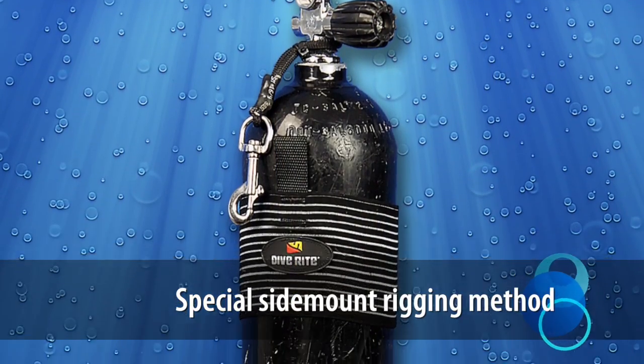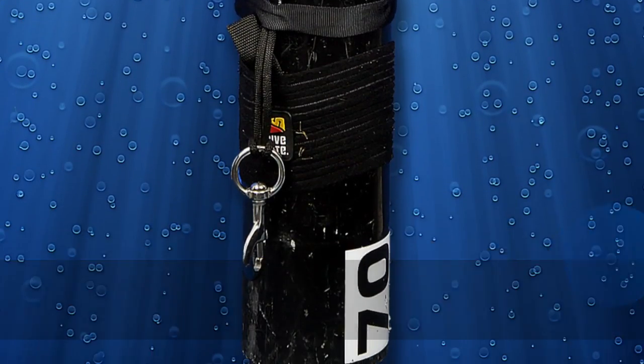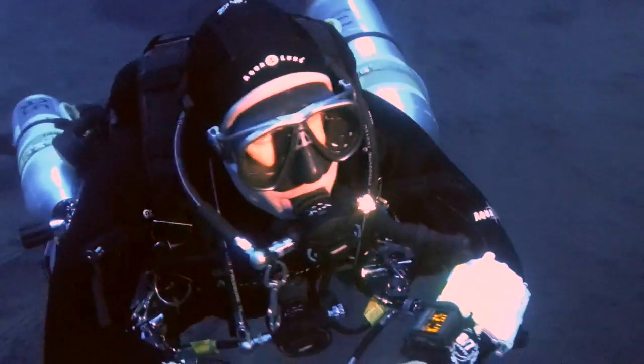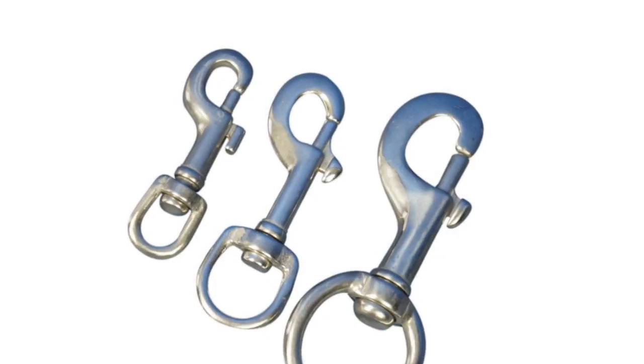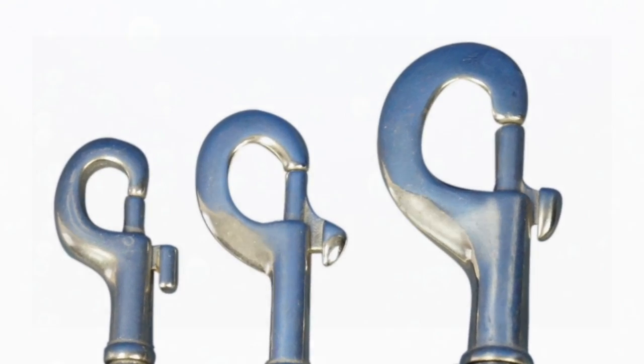Many side mounters use a method that employs elastic bungee cord at both the neck and the hose clamp. This allows placement of the deco cylinder on top of one of the side mount bottles, resulting in a lower overall profile and greater clearance below the diver. The use of gloves may also require the use of larger sliding bolt snaps.